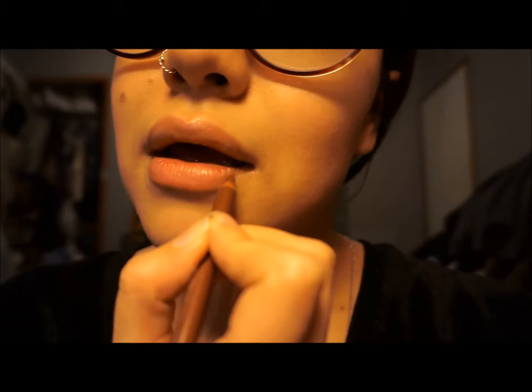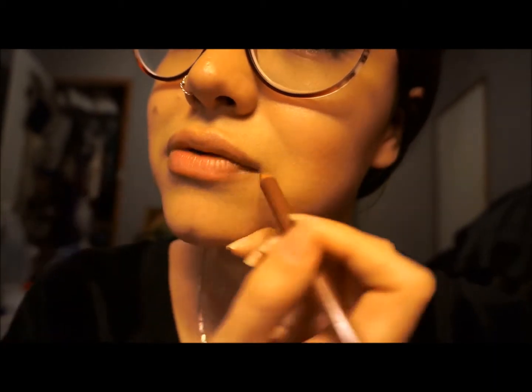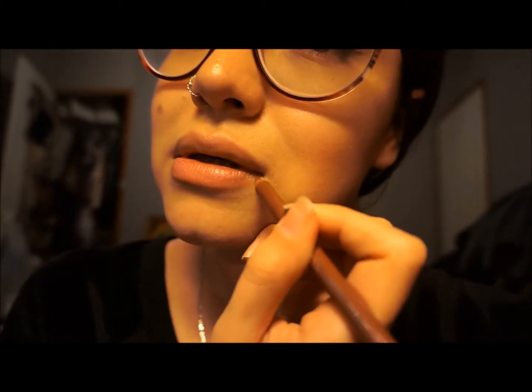Just like that. And then my lips are also uneven here and here, so I'm going to fill this in so it looks more even. My whole face in general is very asymmetrical, and over the years I've learned how to fix it with makeup.